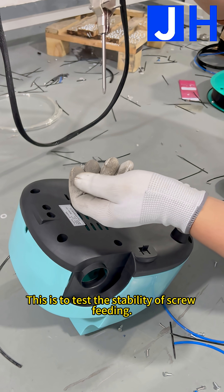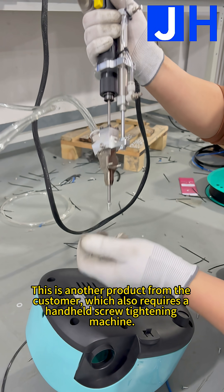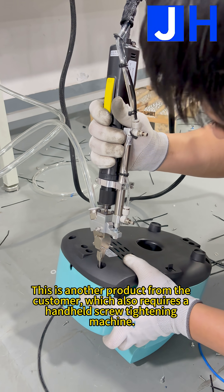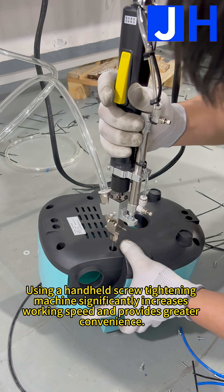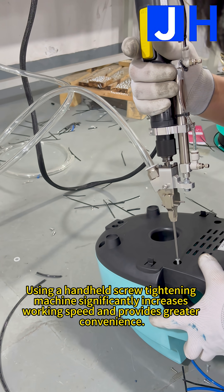This is to test the stability of screw feeding. This is another product from the customer which also requires a handheld screw tightening machine. Using a handheld screw tightening machine significantly increases working speed and provides greater convenience.